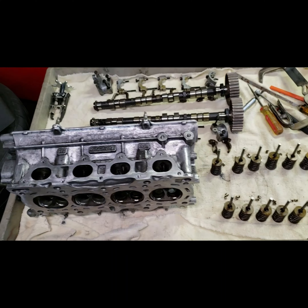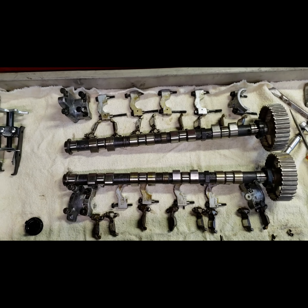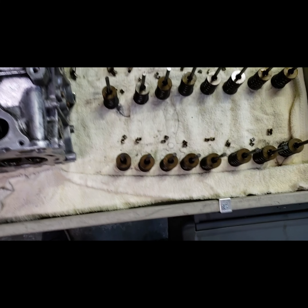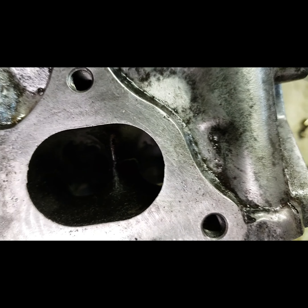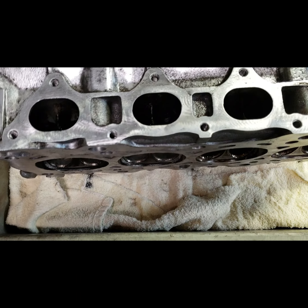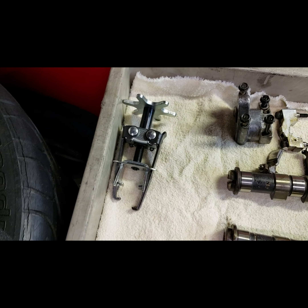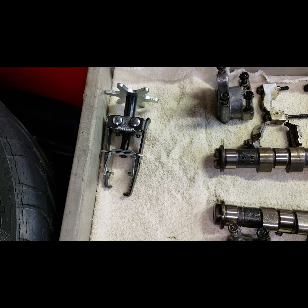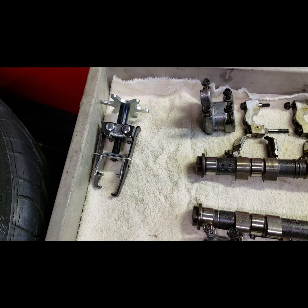I tore apart the head on the B20 — took out the entire valve train and all the valves. I plan to port and polish this head. I know it's a B20 but it's a little funky in there. It's never going to make huge horsepower but it should make decent horsepower, and port and polish will make it a lot better than it normally would be. To get the valve springs out they make these little tools, but unfortunately they really don't fit well in some of the B-series Honda heads.